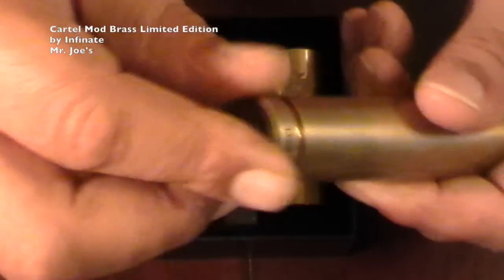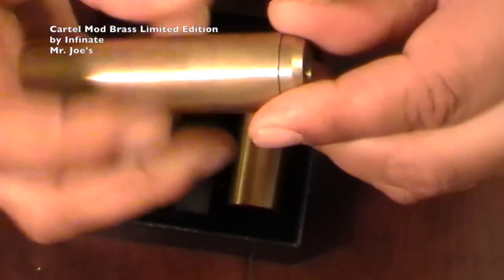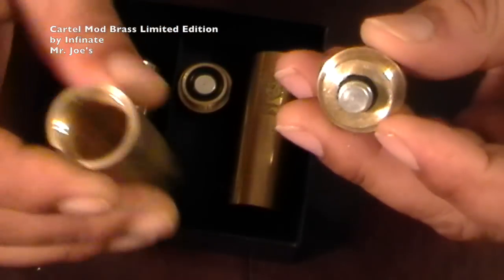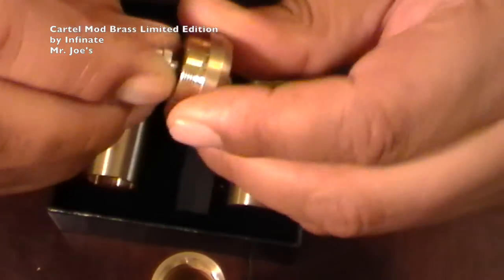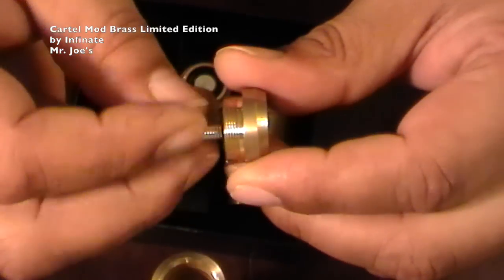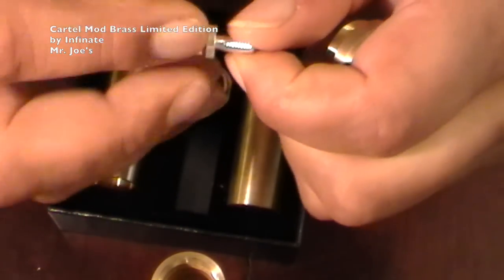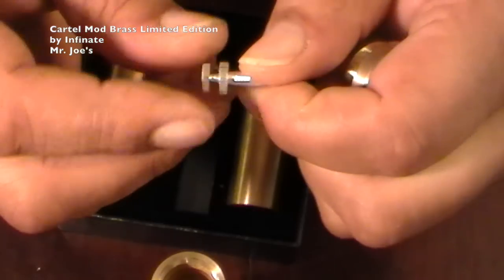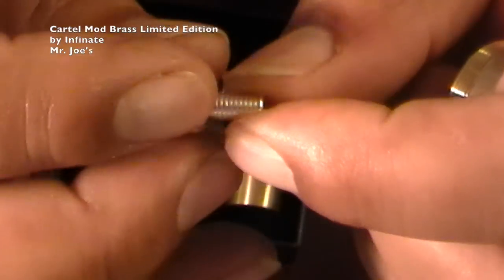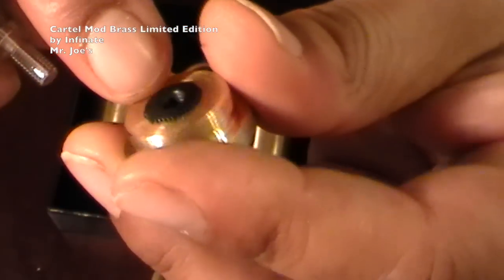Let's take this apart. Battery out. Top cap off. Now the switch — this does come all the way out. You can take this pin all the way out. This is your firing pin — it's silver plated brass, real long and real nice. This part here is for you to adjust your battery. This bigger piece here is for your atomizer, for the throw of your atty. It has a nice Delrin insulator on the inside.